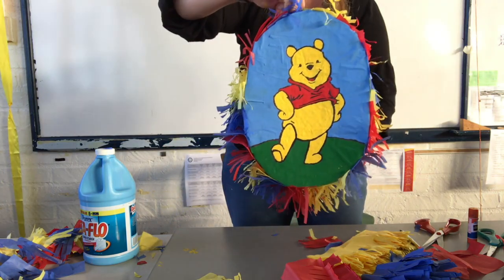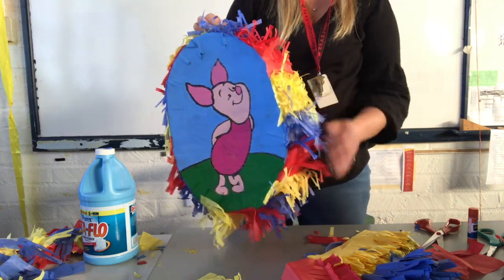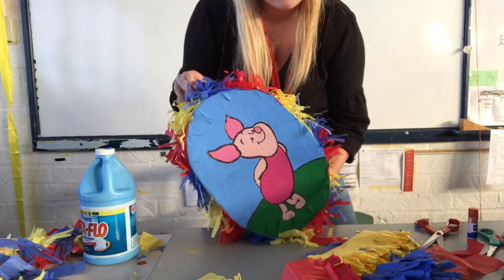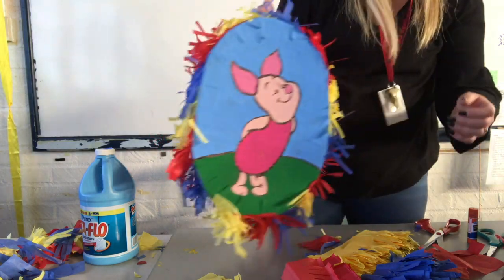That's it, folks. We made our first pinata — this is our first style. I hope you love it and enjoy it. As you make it and learn from it, I hope you discover other interesting designs or ways to cut the fringe. Please bring those ideas forward. Thank you for watching the video.